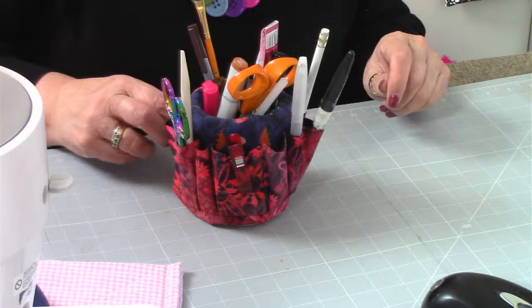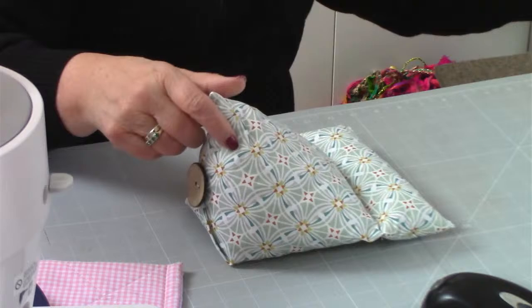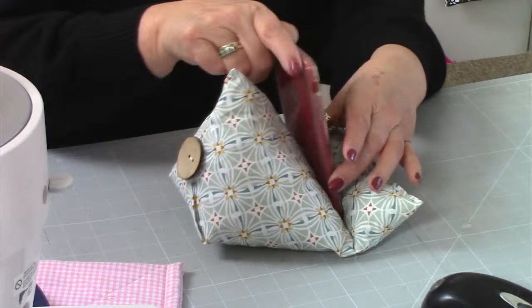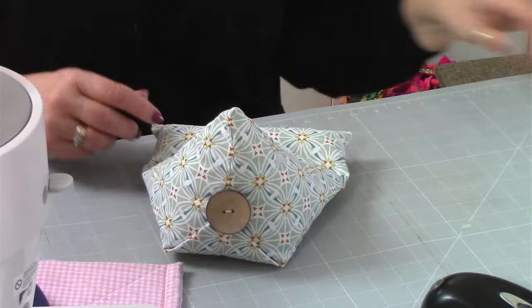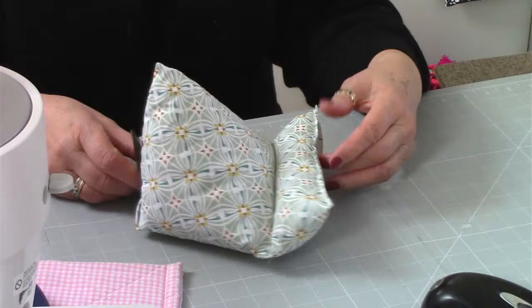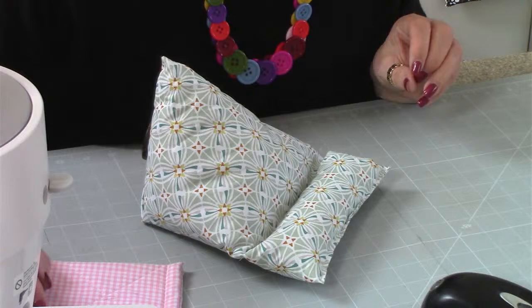The next one is the Phone Home. This is Phone Home, which obviously allows your mobile phone to sit in there quite nicely. It's got a little feature at the back with a flip-up and a button. Really useful make, a great make for a craft fair. A little bit of toy stuffing, nice easy make. Phone Home, it's number 34.